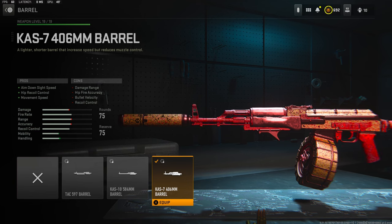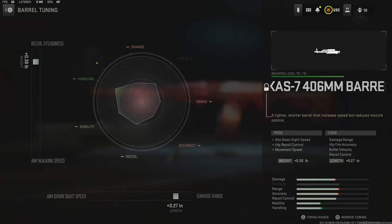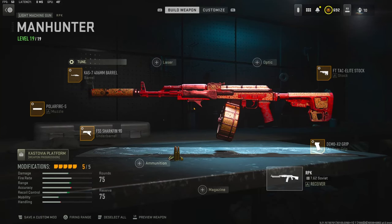Over on the barrel I'm going to be using the CAS 7 406mm barrel, which adds aim-down-sight speed, hip recoil control, and movement speed. The cons are damage range, hip fire accuracy, bullet velocity, and recoil control. To gain back the recoil control I lost, I'm tuning 0.39 pounds for recoil steadiness and 0.27 inches for damage range. That's it for the class setup — I ended up dropping 84 kills and a double nuke, hope you enjoy.